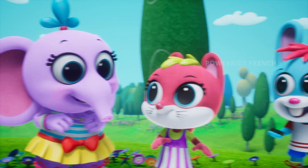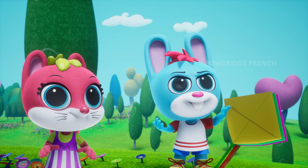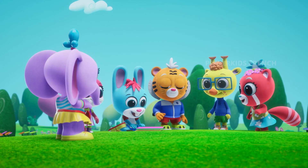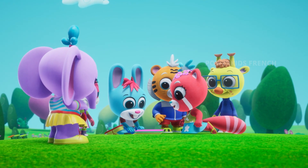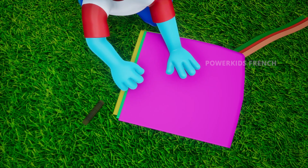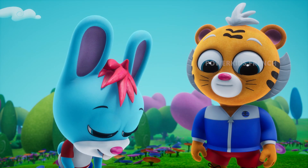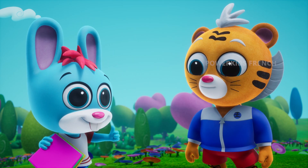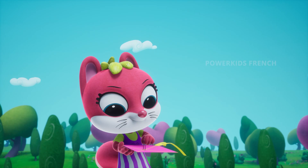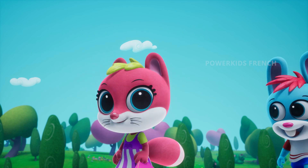For sure, Ellie! First things first, we need to connect the flying line to the kite. Are you sure that's the right way? Oh, yeah. I think we're all good. Let's go, Robby!